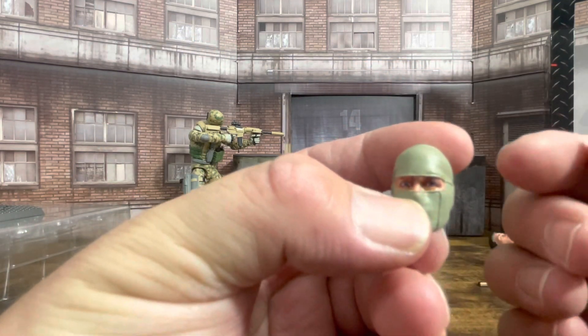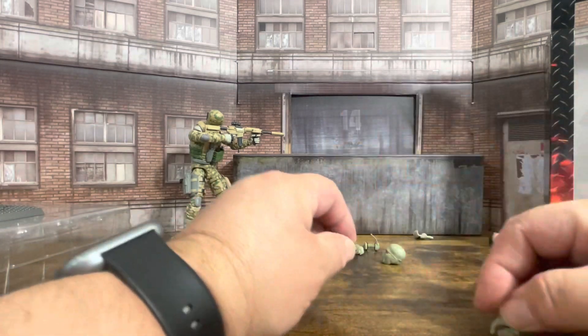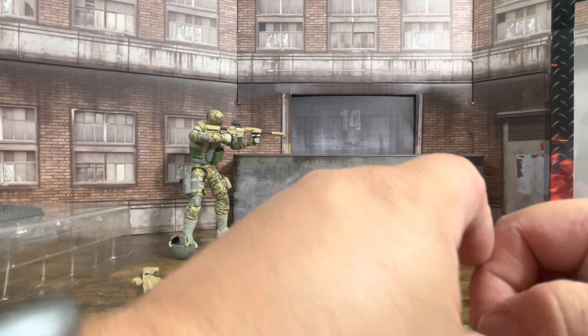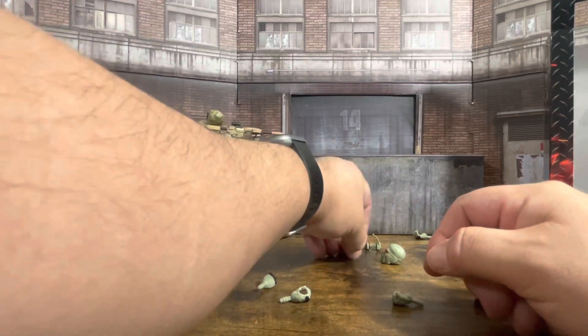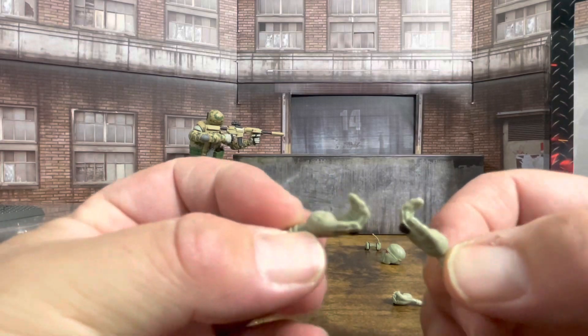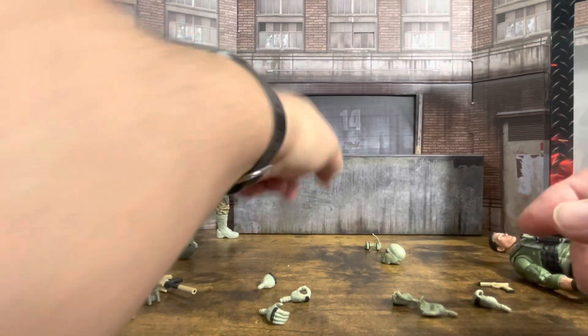Obviously the skin tone is painted differently. They include numerous hands: two thumbs-wrestling hands, two punching hands, and two cupped hands that you would use to hold a rifle. With this figure he doesn't need the cupped hands as much because of the handle on the rifle.